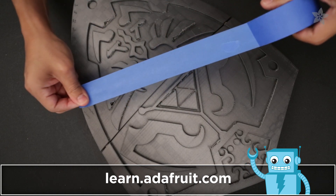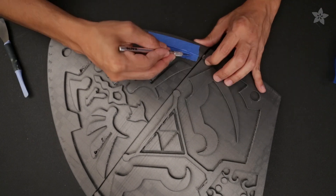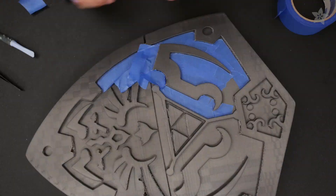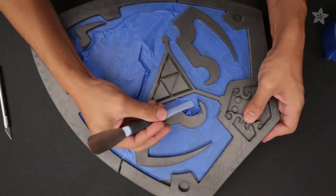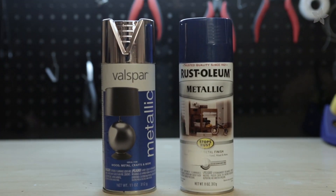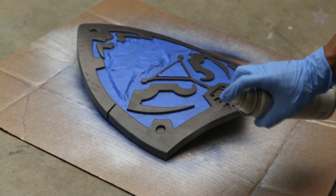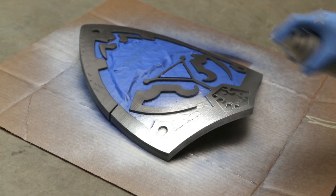To add color to the outer frame, we'll use masking tape to cover the inner artwork. You can use a hobby knife to cut the masking tape to cover the details with curves. Chrome and blue metallic spray paint are going to give these parts a car paint job finish. Apply at least two coats of spray paint to the outer details, making sure to get all the edges.